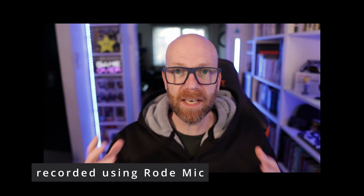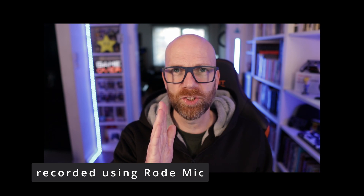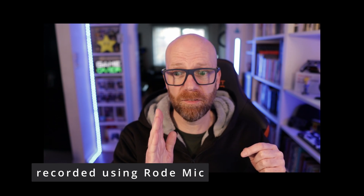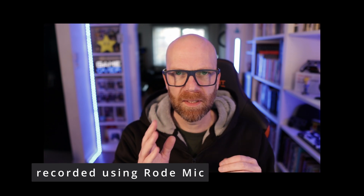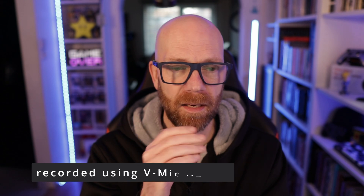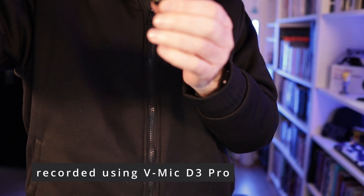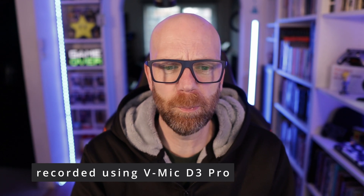Just as a reminder, this is what the Rode mic sounds like, peaking at about 12 dB. Then back to the Deity with the gain set at 2 — I'll take it down to 1. With it at 1, I'm just peaking above 12, maybe 11 dB. I think I preferred it at 2 — it's such a subtle difference. I can take the knob really high and you'll see it goes really loud; I'm peaking and hitting red. That'll be horrible. Back to 2 — hopefully that's all right.